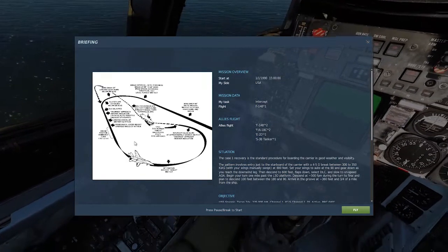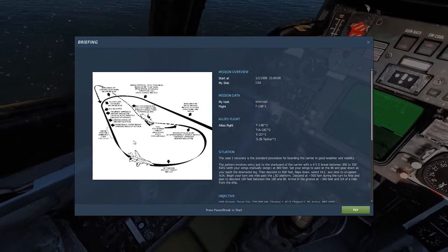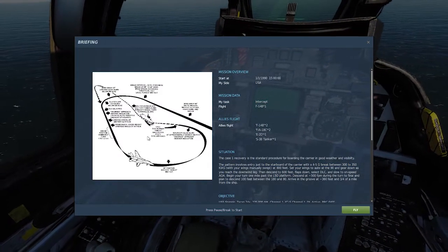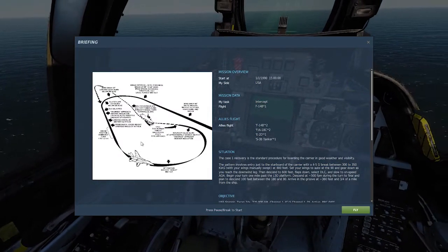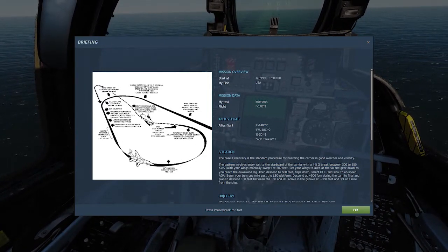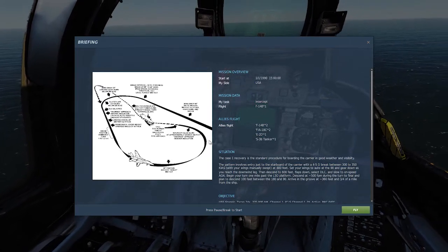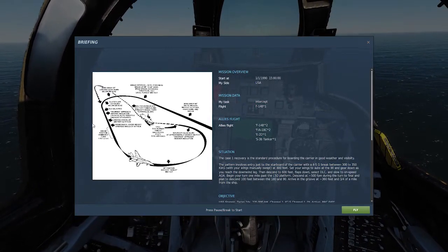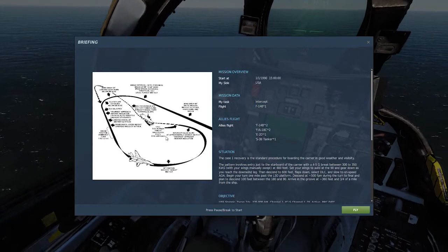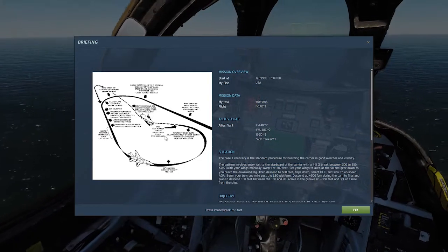Number three is the downwind leg — this is when you should dirty up, which is basically just being in landing configuration with all your stuff down. Number four is the base and final turn, which is just the turn to line up with the runway and land. And number five, which you shouldn't need if you did it correctly, is the bolter turn pattern.